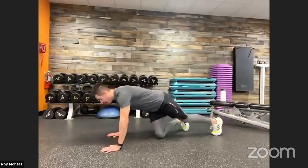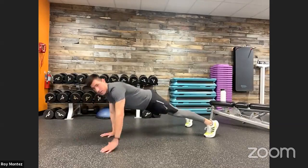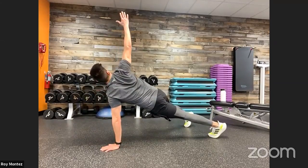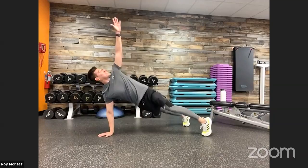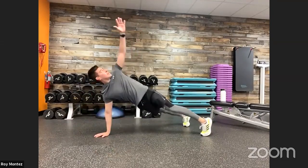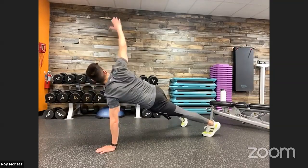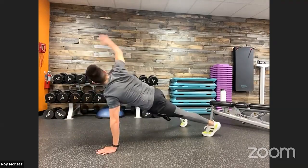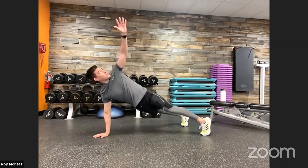T push-ups — up in five, two, one, here we go team. High plank position, down into that push-up, extending up, rotation — eyes follow your fingertips as you gaze up to the ceiling. Feel free to speed up the tempo to your comfort level. Keep those hips square to the floor, flat back. Way to finish that one out, team — not an easy one, but way to finish. Good job, Sergeant Barry.